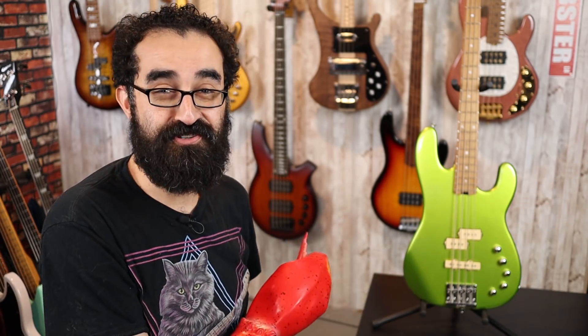Salutations, crustacean dudes and dudettes! I am Lobster S. Preston Esquire, and today we're going to be reviewing the Charvel San Dimas and asking: is this bass as excellent as it looks?